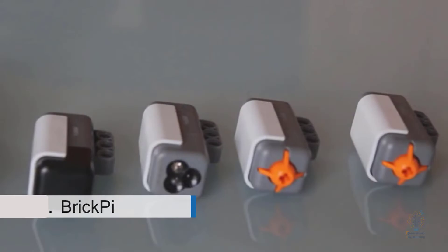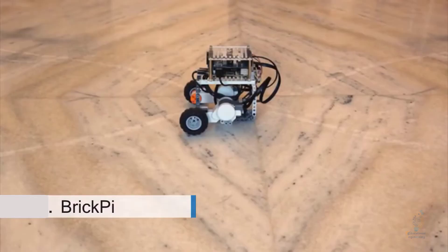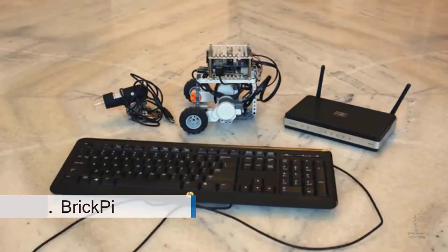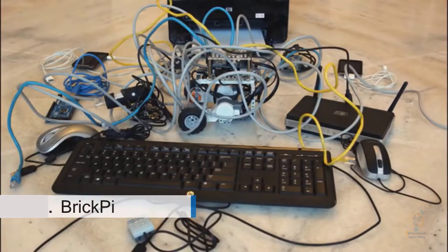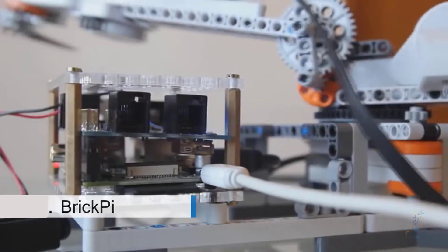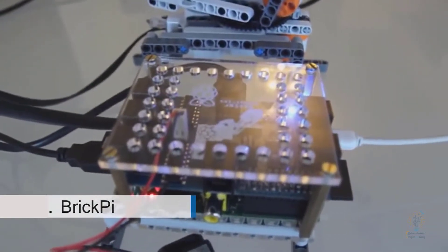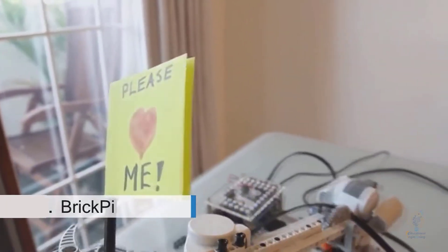In addition to the LEGO sensors, you can still integrate whatever you like into the USB ports — a webcam, Wi-Fi, a keyboard, a mouse, basically anything you can think of. It's really cool because you don't have to know much about programming or mechanics to get started. Everybody knows how to build with LEGO, and the Raspberry Pi is easy enough that everyone can learn to code. We're excited to bring easy-to-build robots to the Raspberry Pi — a platform that will change the way robotics is taught in the classroom.